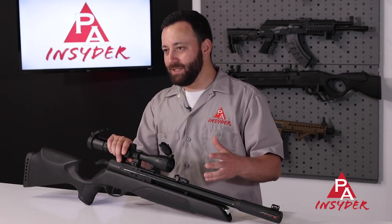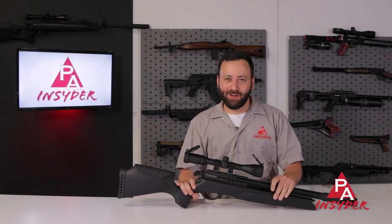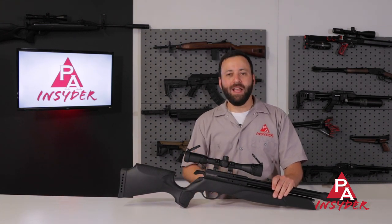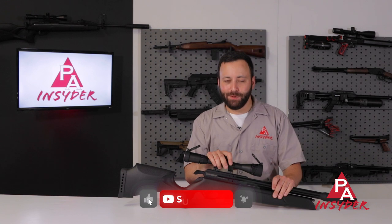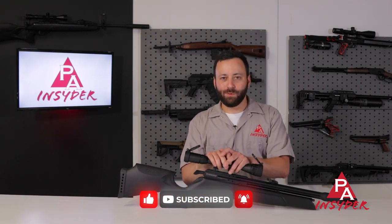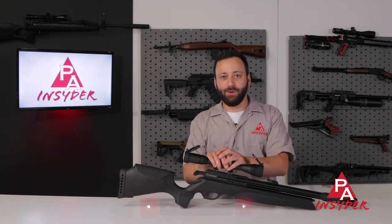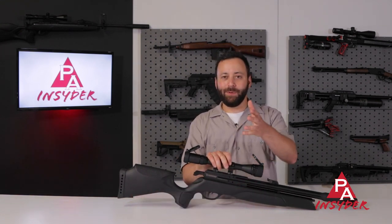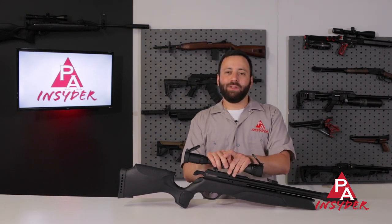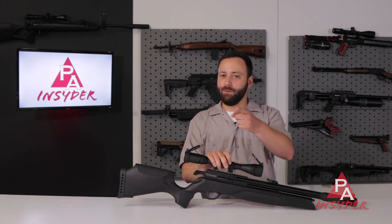If you haven't gotten on the PCP bandwagon yet, this would be a great gun to do it with. Thanks for joining us for the Gamo Aero .22 caliber review — we appreciate it a ton. If you're not already subscribed, please do so, it helps us out tremendously. Don't forget to like and comment down below as well. Let's continue the conversation and share the video too if you think there's a new PCP owner in your life that needs to know about the new Aero. For The Insider, I'm Tyler Patner. As always, stay safe, have fun, and we will see you next time.